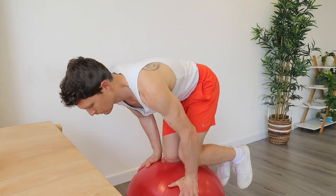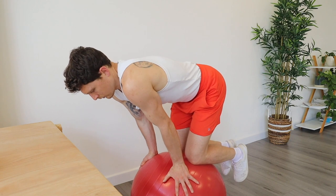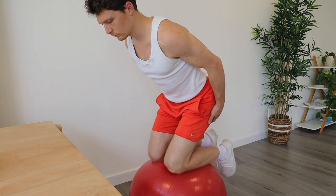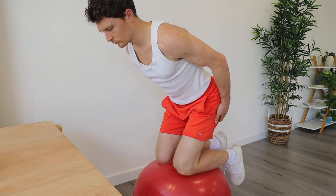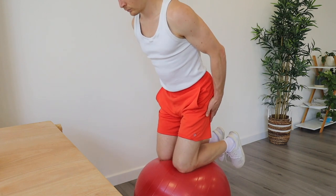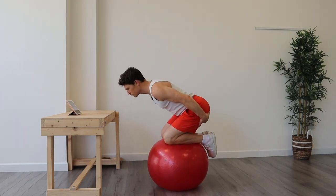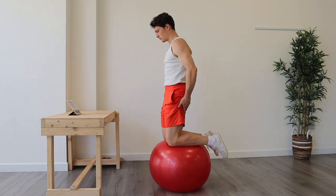However, if this is too hard to begin, just stay on the ball on all fours until you feel confident enough to let go with your hands. What we're after here is to find the shakes — you could feel it in your hamstrings, inner thighs, or your calves. Coinciding with that, we're also trying to feel our glutes actively holding us in the position, although in the beginning you might feel this in your quads.